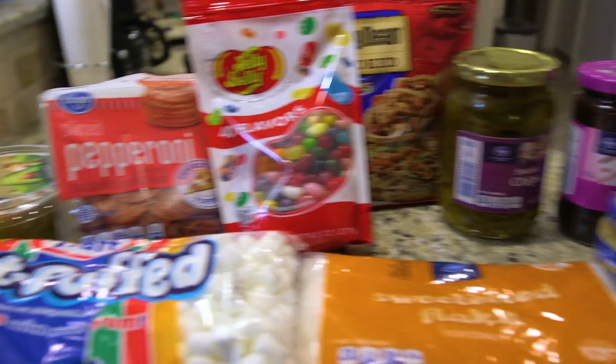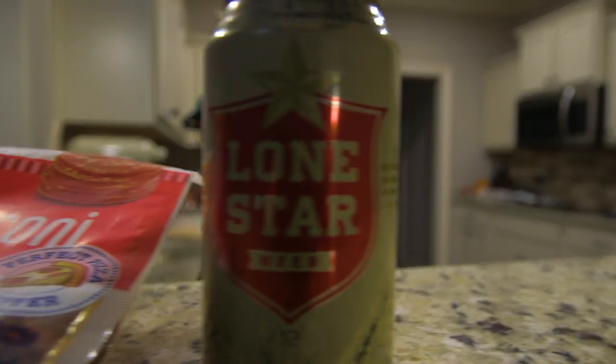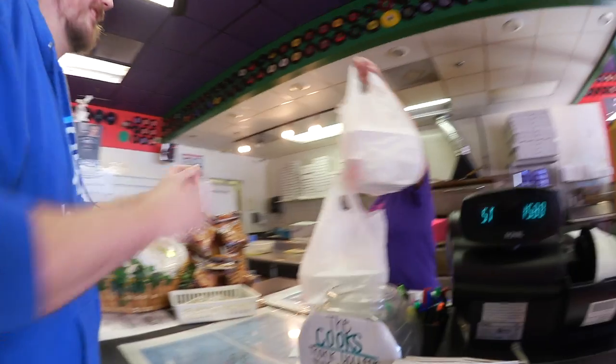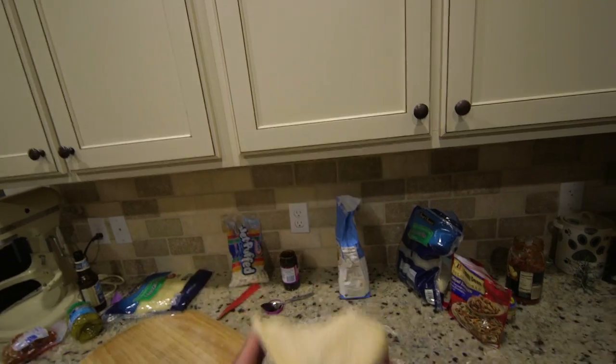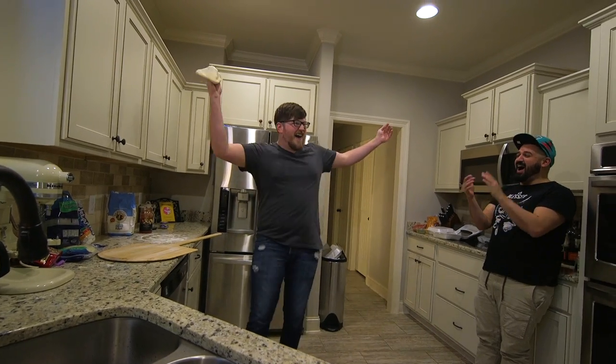They were right here! Teenage Mutant Ninja Turtles! Heroes in a half shell, turtle power! Teenage Mutant Ninja Turtles! Heroes in a half shell, turtle power!